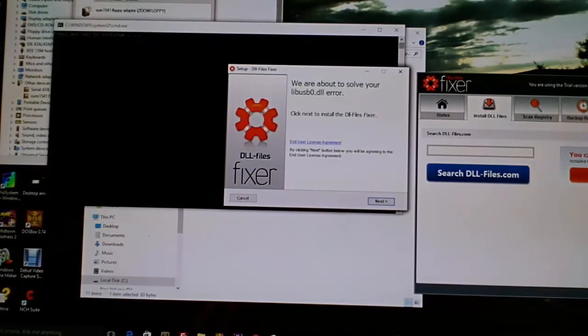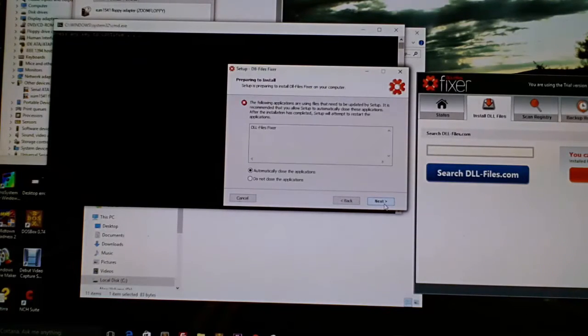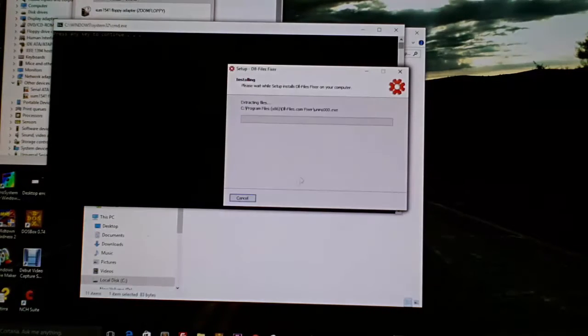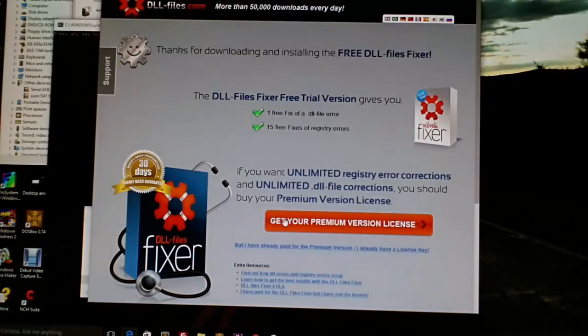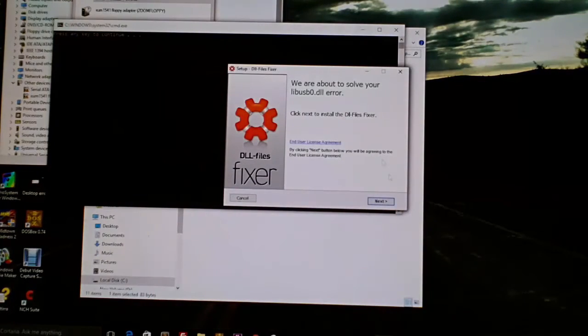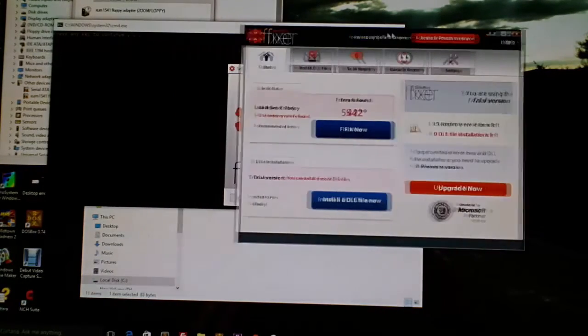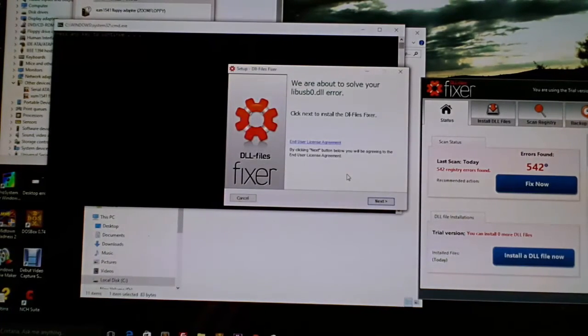There was some third-party software — it's called DLL Files Fixer — so I hit Next to install it to the computer. It's a little misleading; it may have installed the DLL earlier already, but we went ahead and let it run. Hopefully it installed the DLL, so I'll exit out and go check.